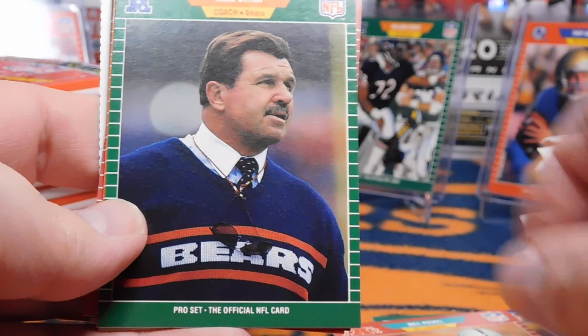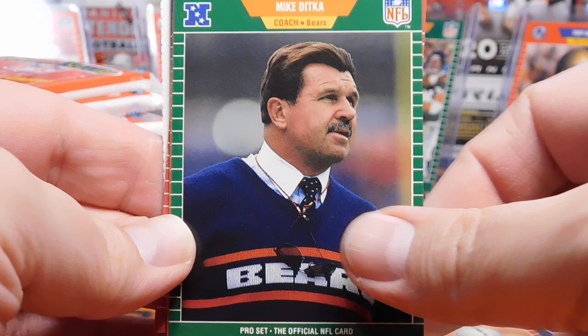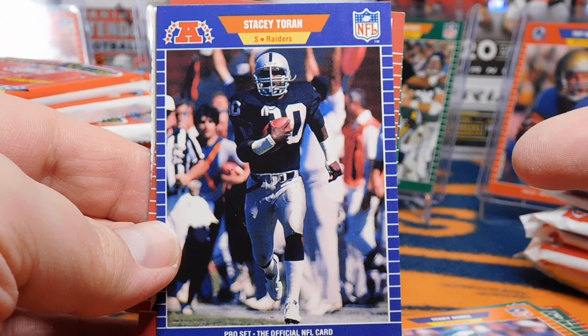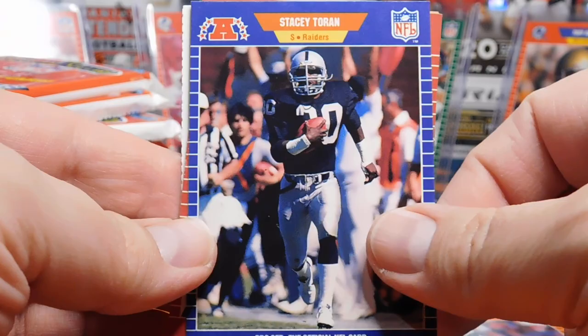This set is known as a living set — there are a lot of changes that came in. They eventually put out a card mentioning Ditka is a Hall of Famer, so there are different versions and variations. They corrected errors quite often. Here's another example: Stacey Turan, a really good safety for the Raiders, unfortunately passed away soon after this card was made, so they came out with another version acknowledging his birth and death.